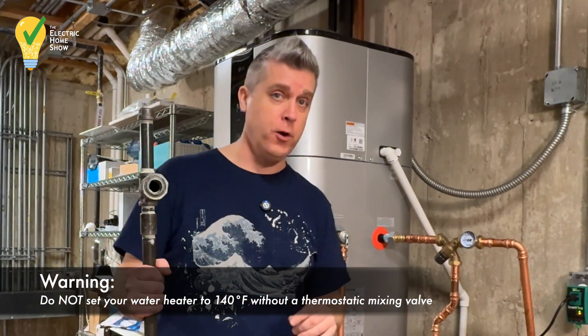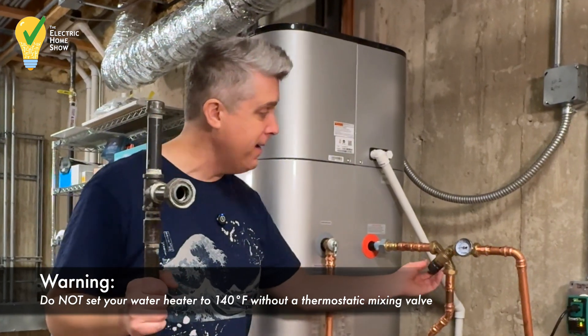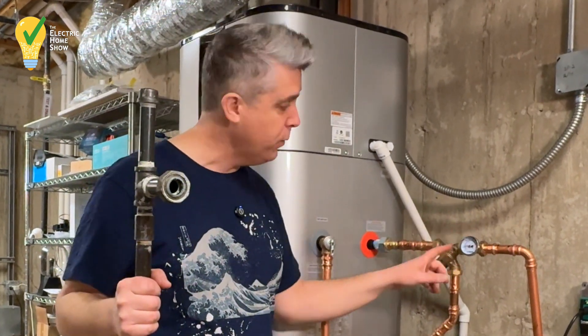We don't want 140 degree Fahrenheit water coming out of our pipes, so we mix it down to 120 degree water. We can adjust that however we see fit, and then when the hot water goes through this, we can see and measure what the temperature is.